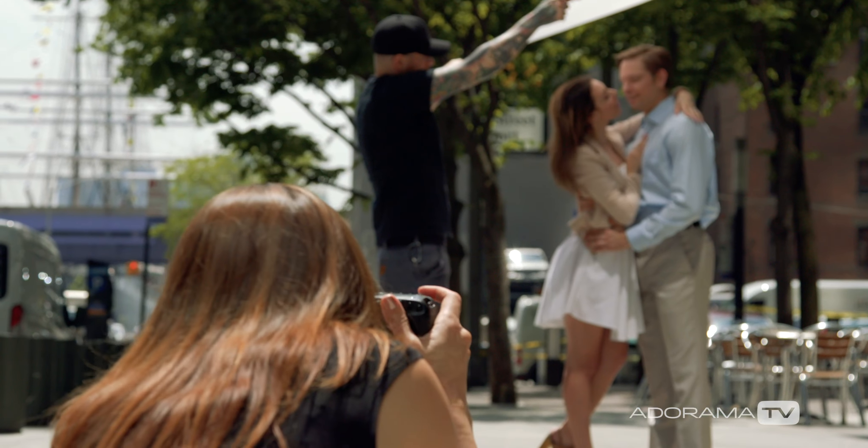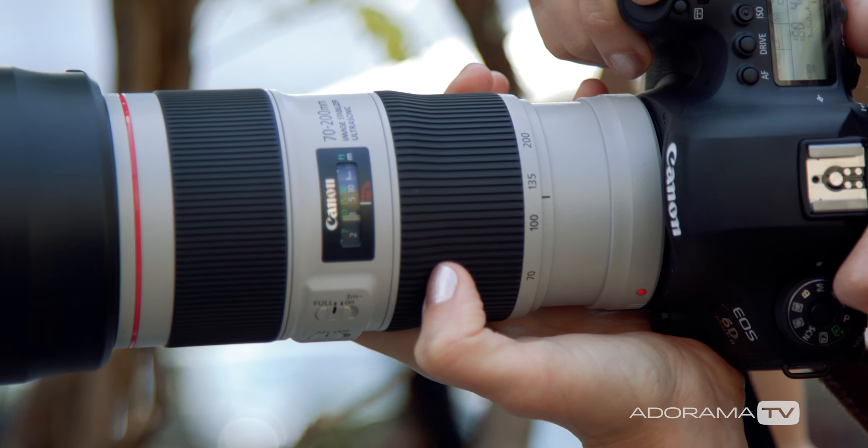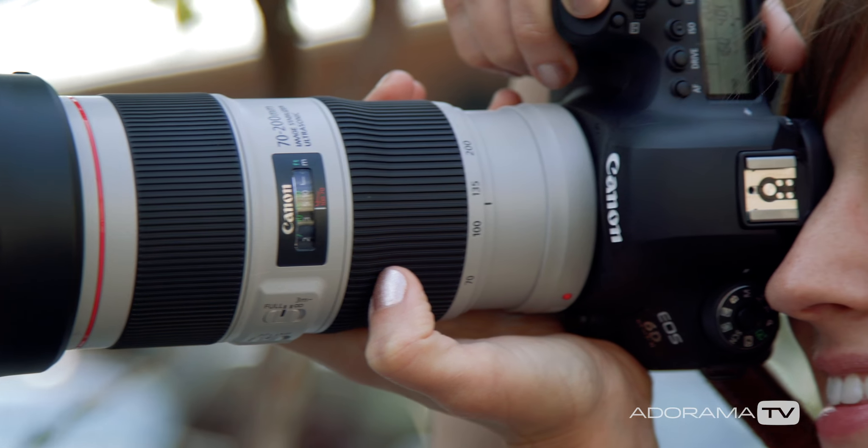This new 70-200 2.8 lens improves on image quality, and I'm excited to use it and keep it in my arsenal. The next lens we got to play with is the Canon 70-200 F4 L IS Series 2. This lens has been completely revamped and I absolutely love it.